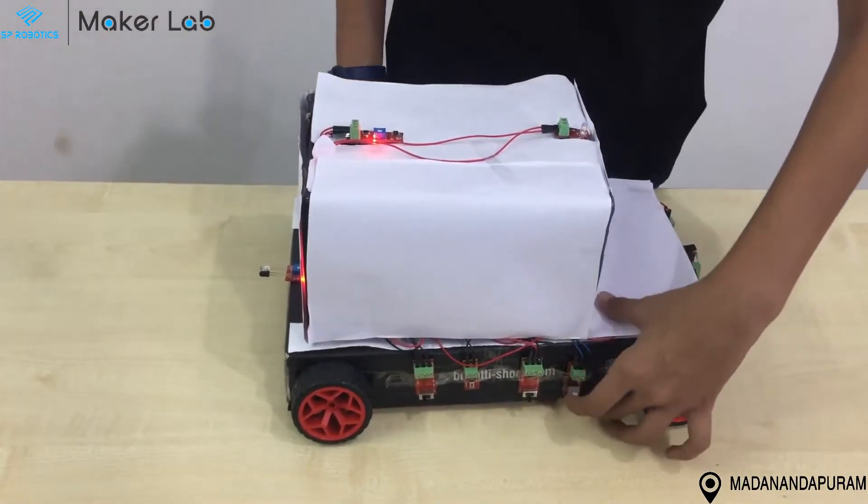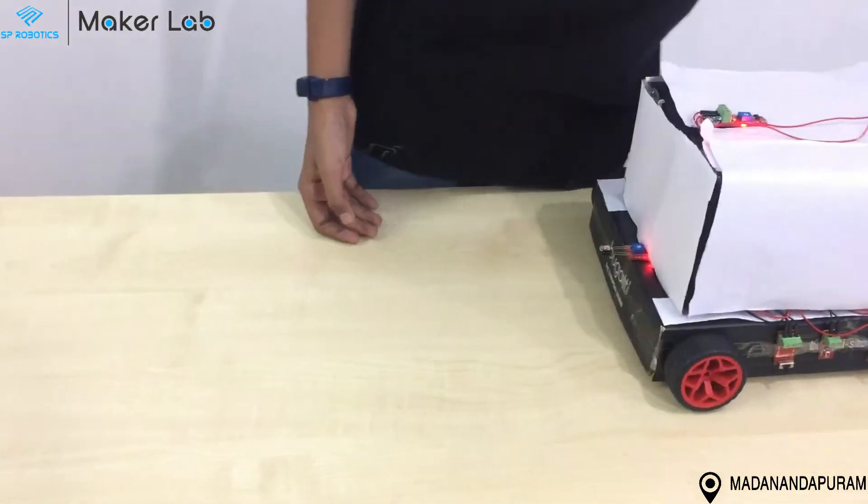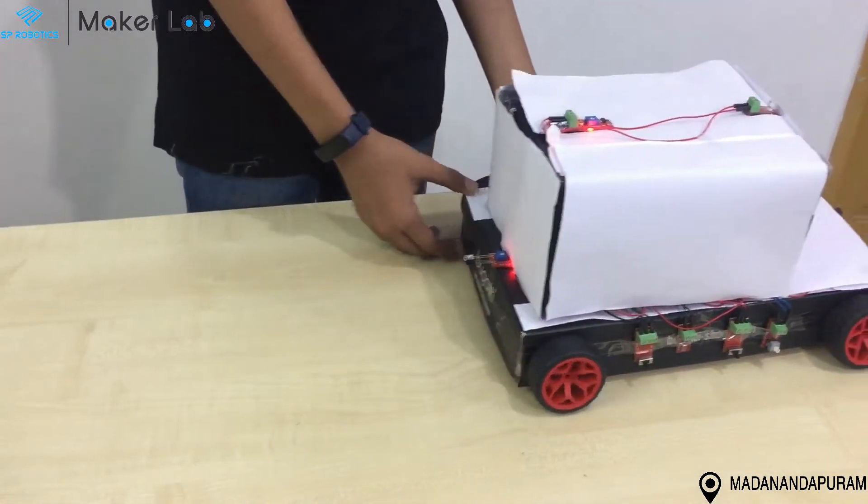I have one push button switch making it go forward and one push button switch making it go in reverse.